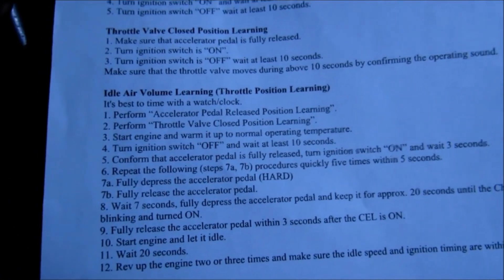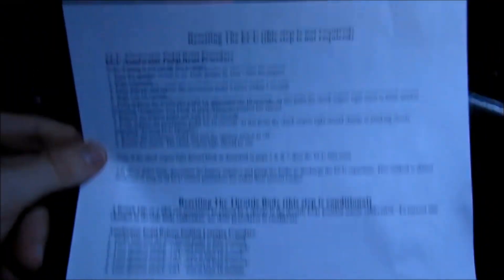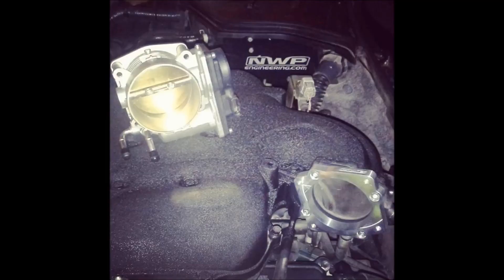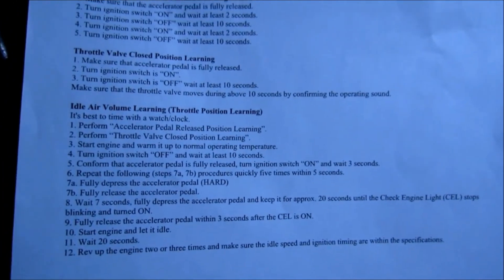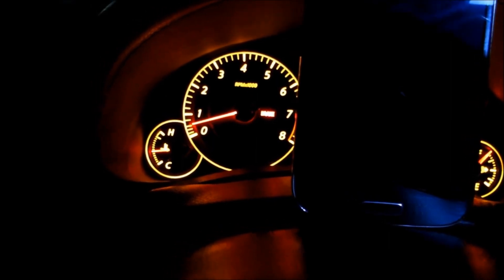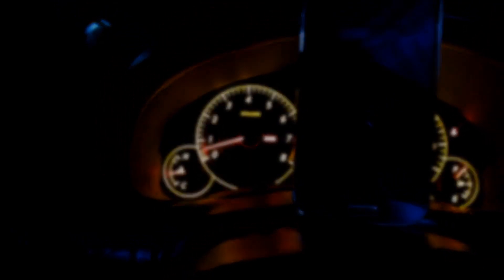To summarize when you need to do the idle relearn: any time you touch the butterfly in the throttle body while cleaning it, remove the throttle body, disconnect the harness, or if you're experiencing a rough idle. The target idle spec from the factory is 650 RPM. Thanks for tuning in — feel free to leave comments below, hit the like button, and I'll talk to you guys in the next video.